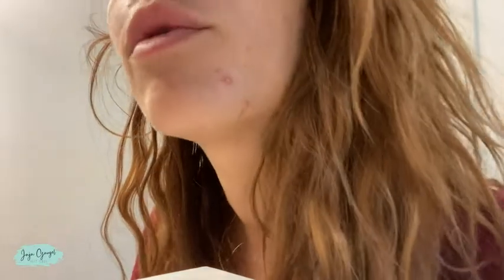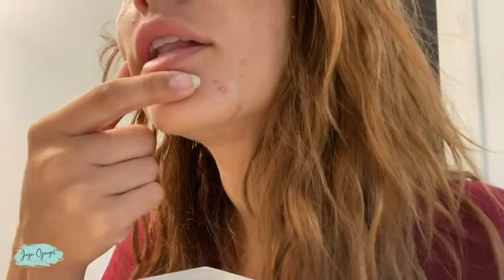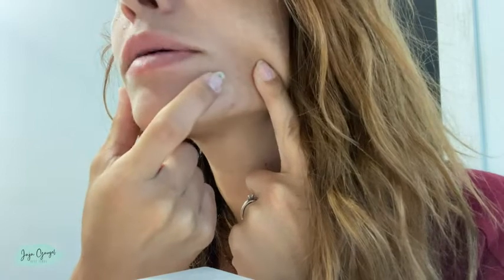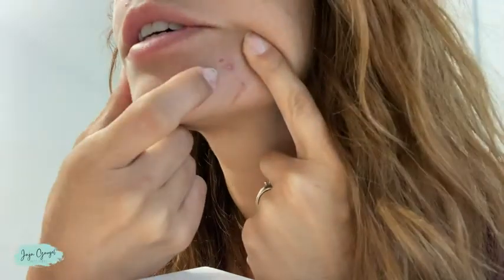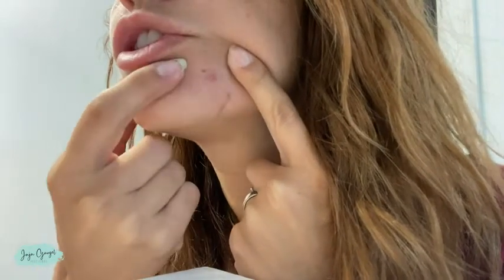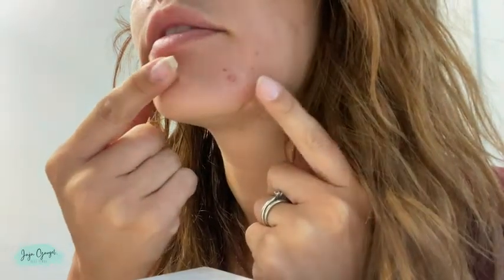Here we have the day after. I just woke up and removed the patch. As you can see, it looks like the entire pimple came to the surface. So I have washed my hands — I'm just going to rub it and see what happens. There's nothing there. Like nothing. This is just the pimple that came all the way to the surface. And that's pretty much it — that's all the hard work that you have to do.